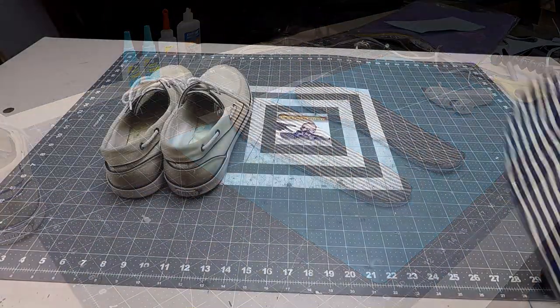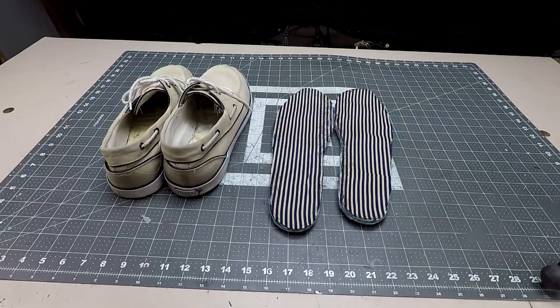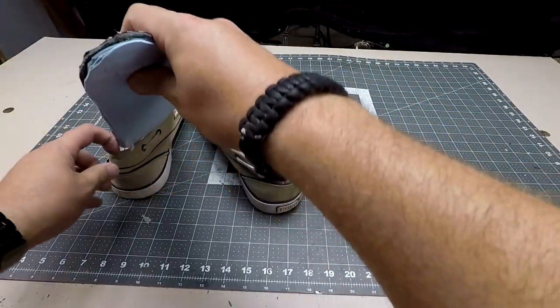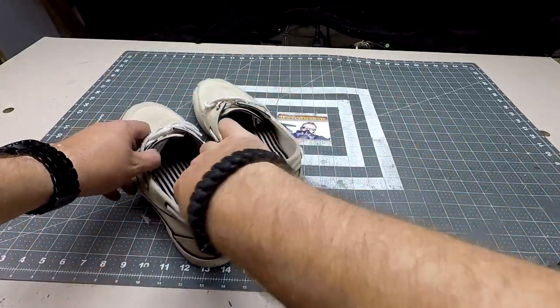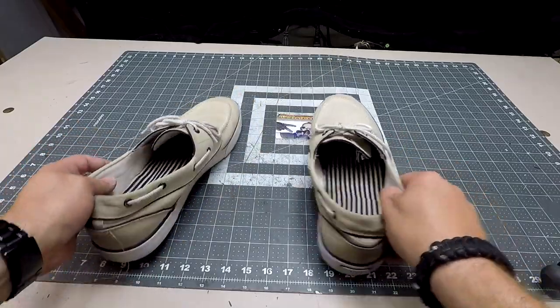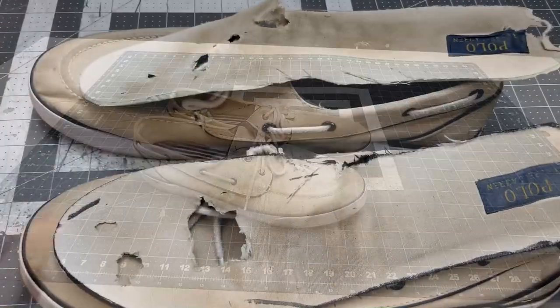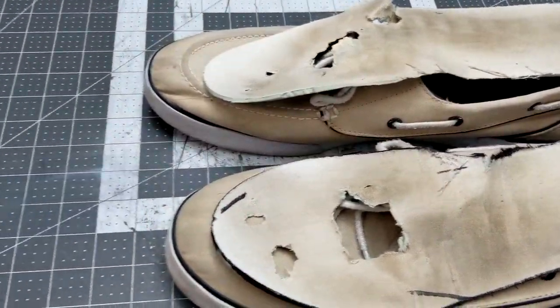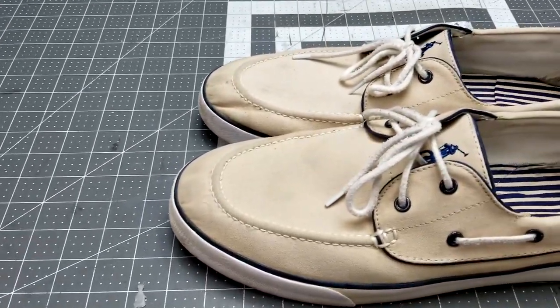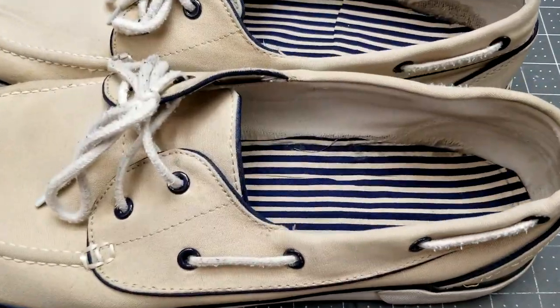Let's review. I took some nasty and gross insoles and replaced them with some bling bling prison stripey foamy goodness. Will these new soles shave time off running a mile? Or help you finish projects faster? Or better yet, allow you to become the dovetail cutting master you so long to become? Probably not. But you can walk around and tell people you're walking on rich Italian leather. You have the pride that you made it yourself.